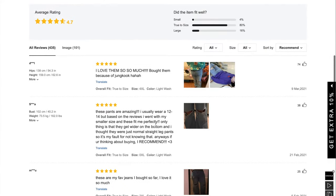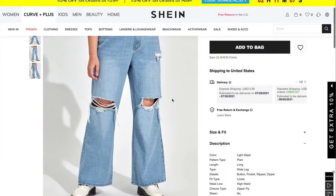Another tip: make sure to look at the reviews. One review says they usually wear a size 12-14 but sized down based on reviews, so I think I'm going to order a 0XL in these. I personally have a talent for seeing the kind of material through the image — I can see right through the product and tell what the material is going to be like. If you ever need someone to look over your Shein cart, I'm your girl. I know what's going to stretch and what's not.